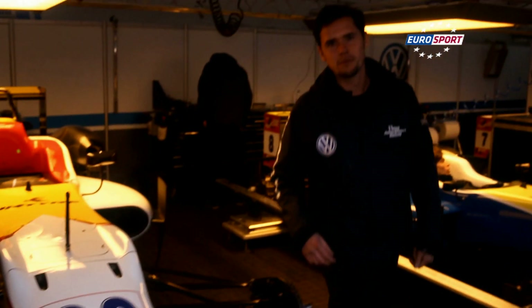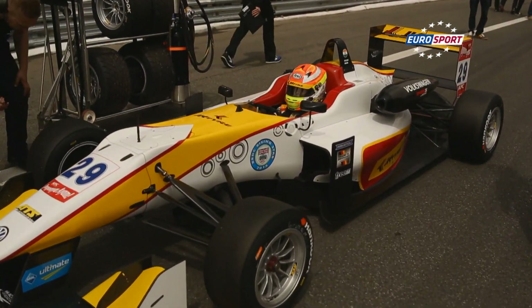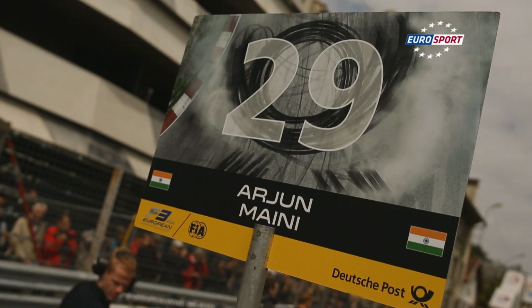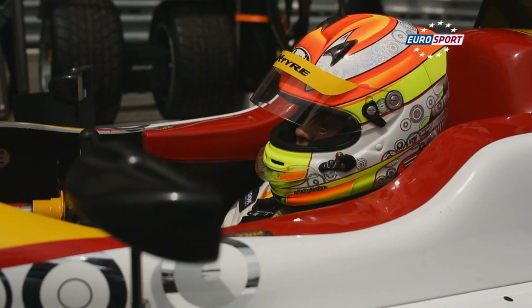This is the end of my lecture about aerodynamics — I hope you enjoyed it. Van Amersfoort obviously found the right aerodynamic setup, because Arjun Maini's number 29 car starts from his best grid spot in sixth place.